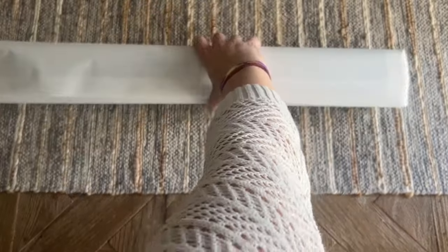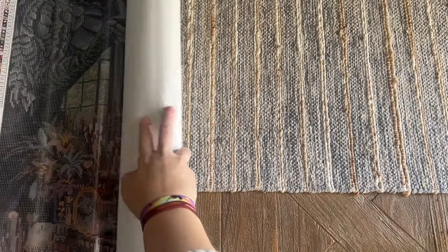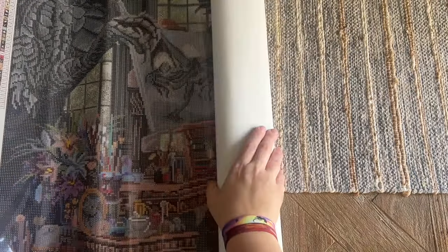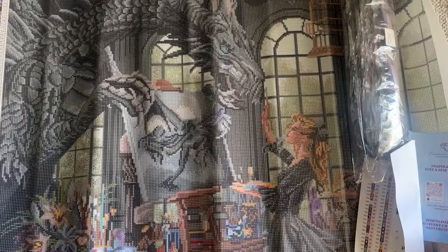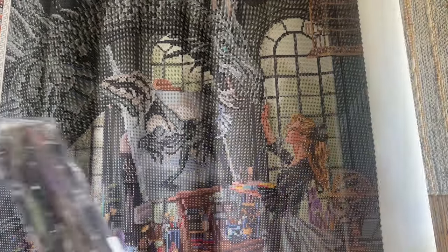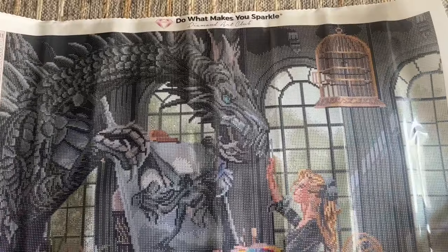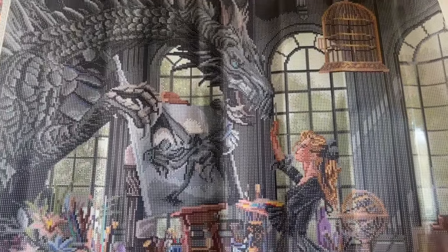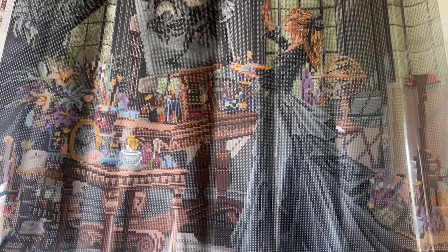Everything else in the box is a plastic bag dust cover. Let's take a look — oh my gosh, you guys! I don't think this was deliberately based on it, but I will say this very strongly gives me Fourth Wing vibes.